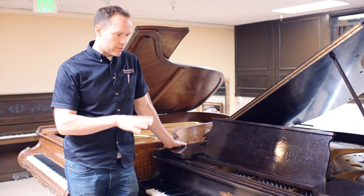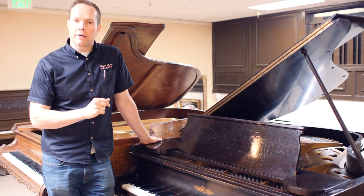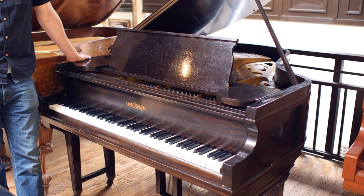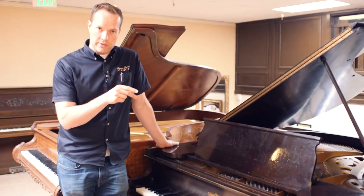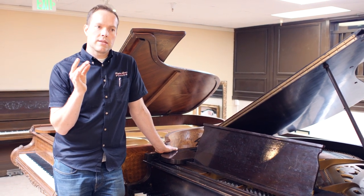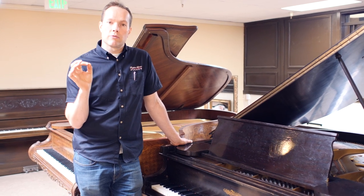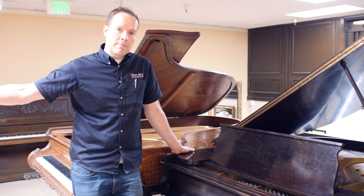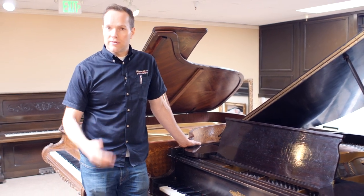We've done some voicing on this piano and of course tuned it. It's a pretty good time commitment to make everything function. There are really two main goals when we refurbish a piano like this that's 100 years old: to see that it functions as close to perfect as we can get it right now, but also to see that it will endure for many, many years if not decades. And I think we've done that quite well.